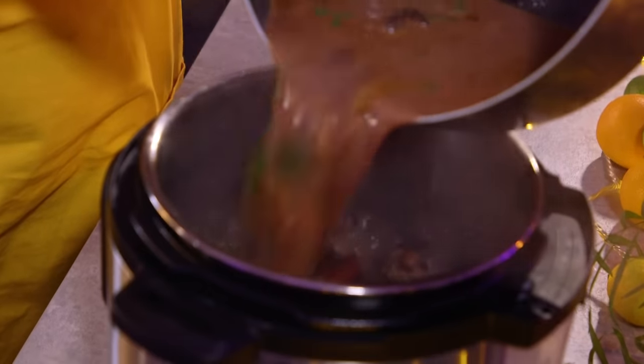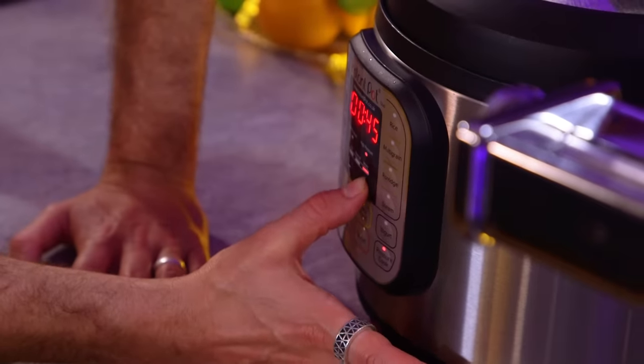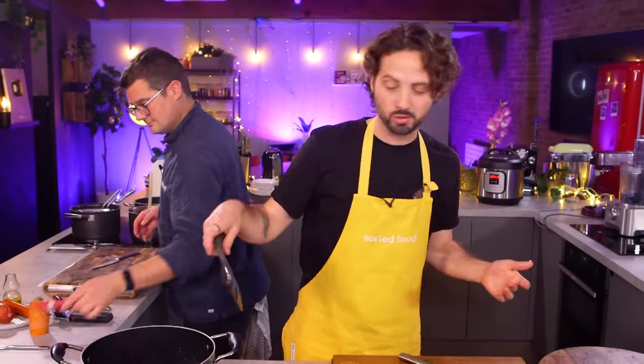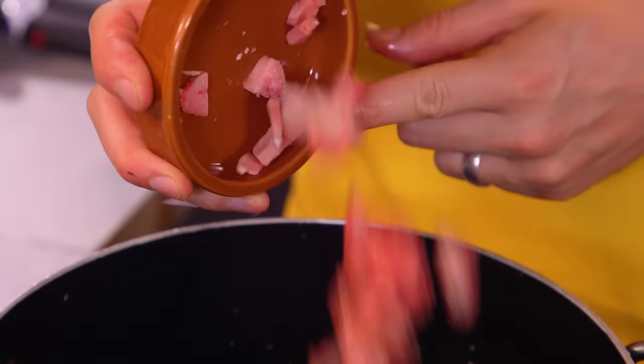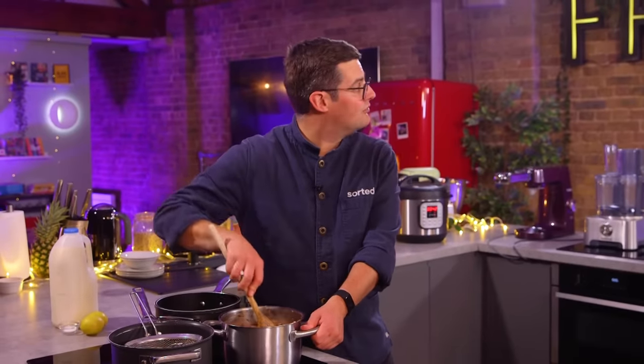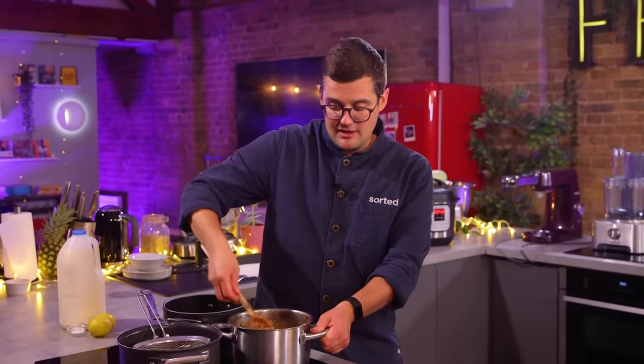Beef, red wine and stock is all in there, pressure cooking away so it'll be nice and jammy and ragù-like later on. In the meantime, a fresh and sweet tomato sauce will be mixed in with it. Usually when cooking a tomato sauce you put a little bit of fat in the pan before adding onion and garlic — we're using bone marrow. If I could cook in bone marrow more at home, I think I would. It's not hugely expensive relative to the flavour you get out of it.